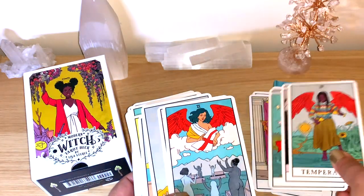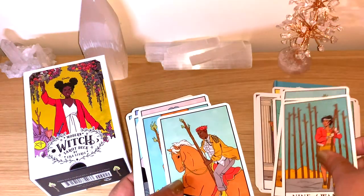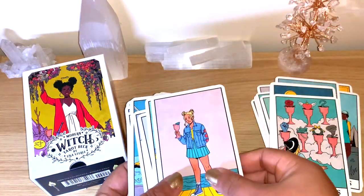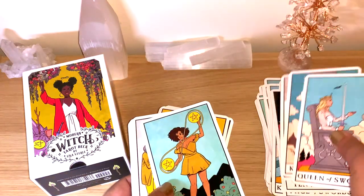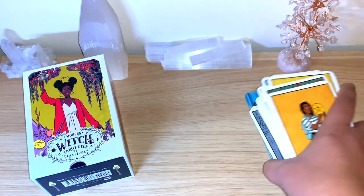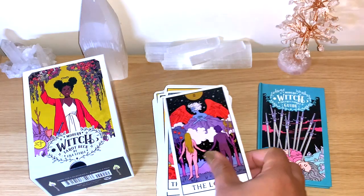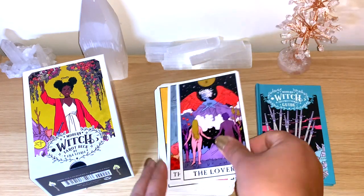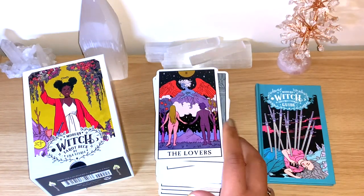If you like a twist on the Rider-Waite — modern, colorful, beautiful, really good quality cards — I think you're going to like this. You'll definitely see this deck again on my channel. The colors are so clear and vibrant, which makes it great for card-reading videos too. It's just a beautiful deck with definitely good quality.